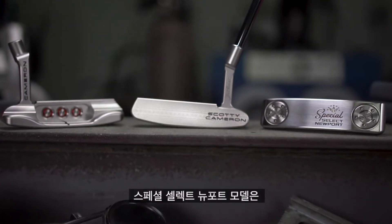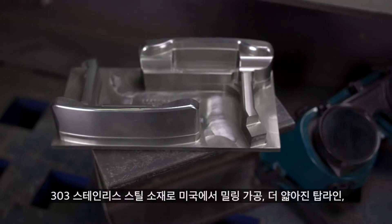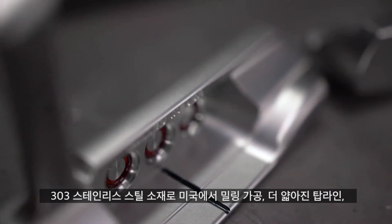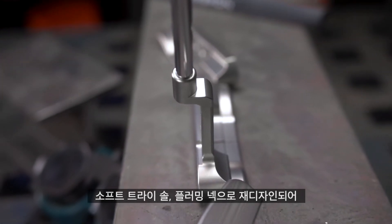The Special Select Newport is milled in the USA from a solid block of 303 stainless steel with a thinner top line, soft tri-sole, and refined plumbing neck for medium toe flow.